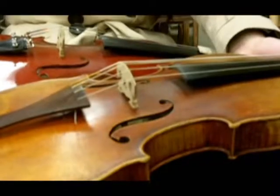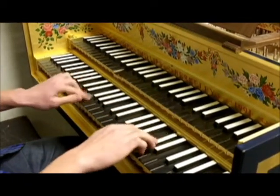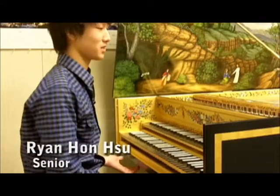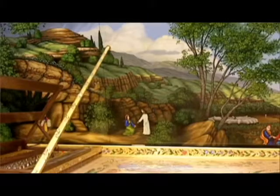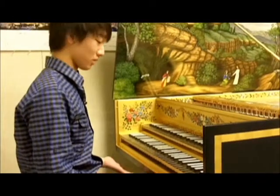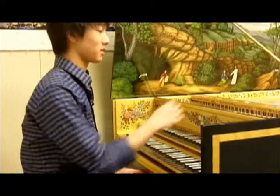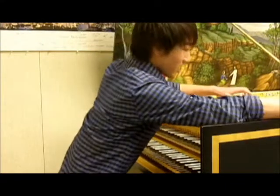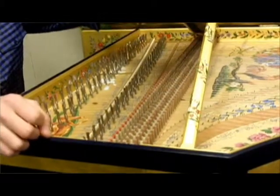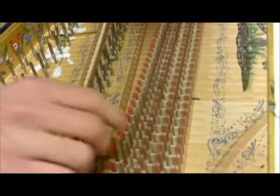One unique Baroque instrument is less recognizable: the harpsichord. The harpsichord would definitely be the most striking difference between a normal orchestra and the Baroque ensemble. On a harpsichord, the strings are plucked, and on a piano — which is what this would be compared to — the strings are hit with a hammer. You can see the five rows of different pluckers that pluck the strings, and each row produces a different type of sound.